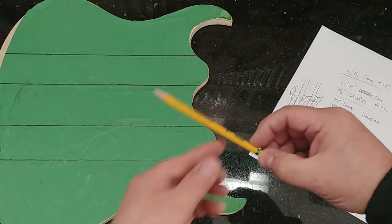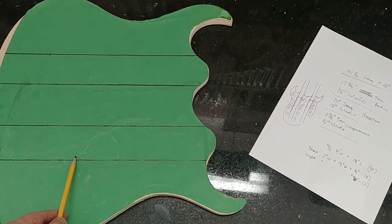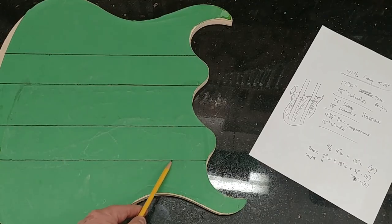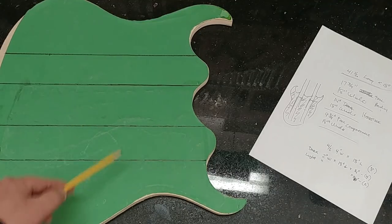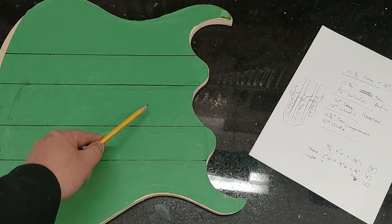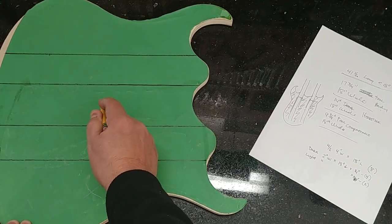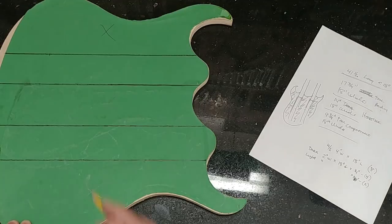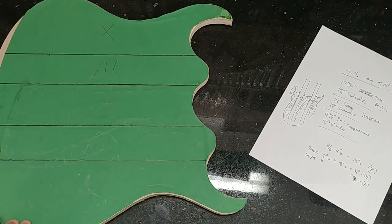I've marked out where the neck sections lie along the body, and now I'm going to take these and cut them out on a bandsaw, separating the neck sections from what are going to be the Purple Heart sections. Purple Heart wood is going to be here, here, and here. These are going to be maple — which are the neck sections through.